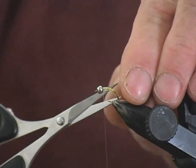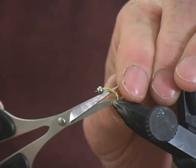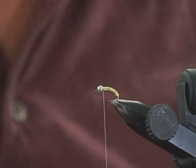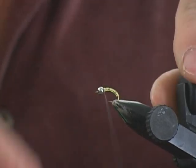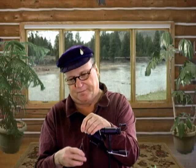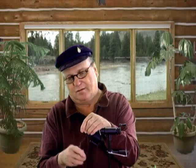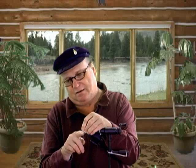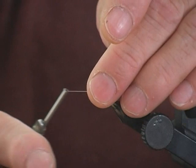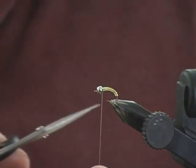Trim it. Now we go and trim the back side. Always pull on this V-rib when you go to trim it. A couple wraps. Because of these bead heads and the way the V-rib goes into and kind of locks in, we don't need to even glue these. I never glue these flies, and I very rarely have them come apart on me.